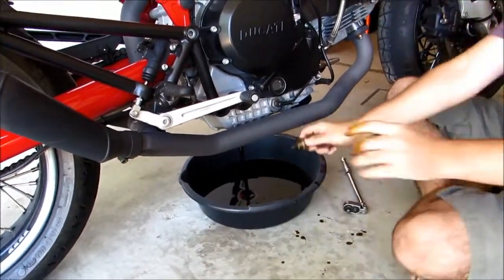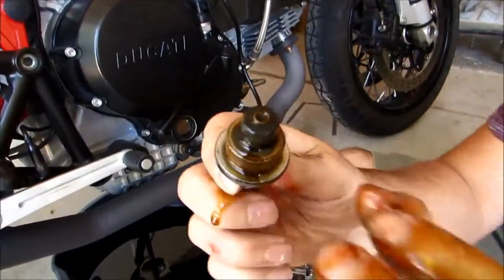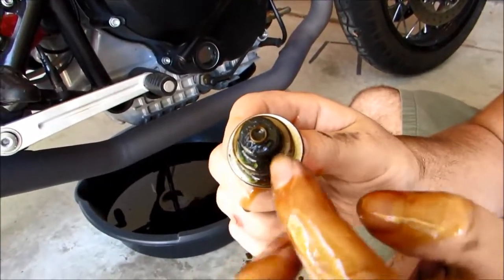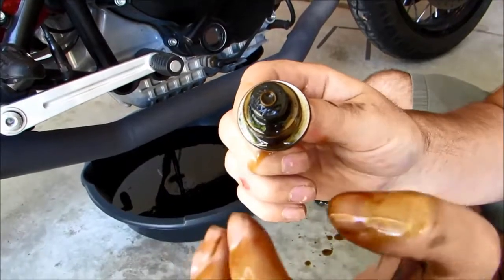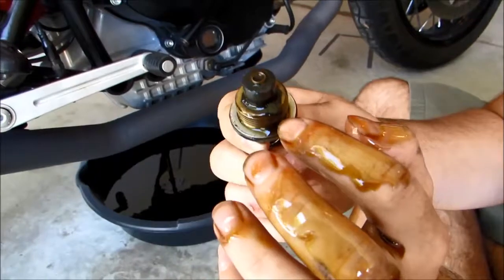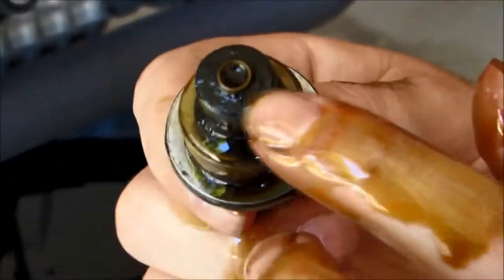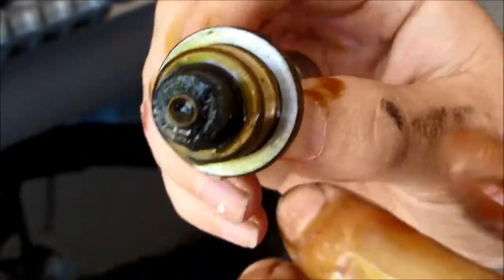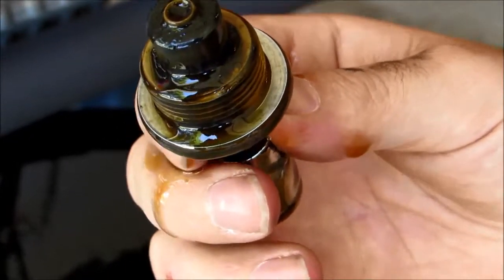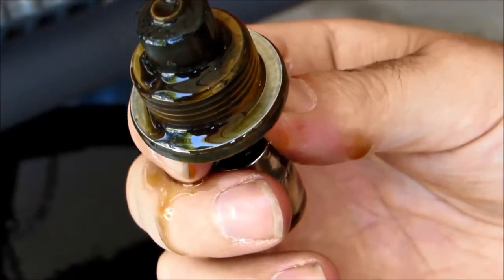So now you'll see on our drain plug here, it's got this top piece and this part — this is actually a magnet so that catches any little chunks of metal that are coming off your engine. That's just normal wear and tear. Any small fuzz like this is fine. If you start seeing any large particles or anything like that you may want to check your compression or take it into a dealer.